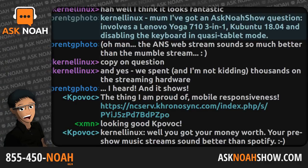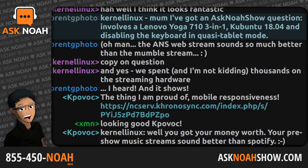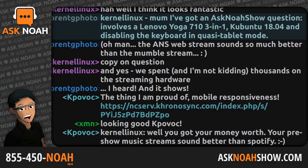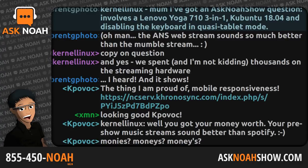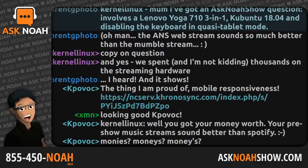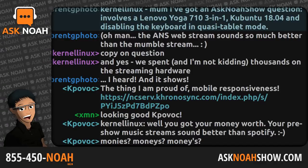This is the show where we came to do all the things on Linux they said couldn't be done, and take your questions on how to do the same. The phone lines are up this hour to be part of the program — it's a free call: 1-855-450-NOAH, that's 1-855-450-6624, or send an email to live@asknoahshow.com. My name is Noah Chulai, I am your host.